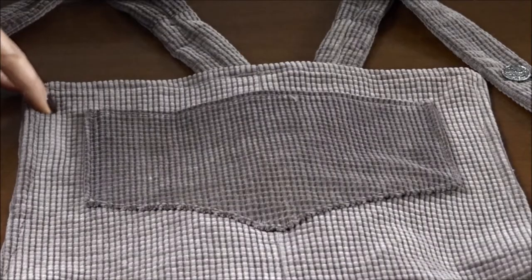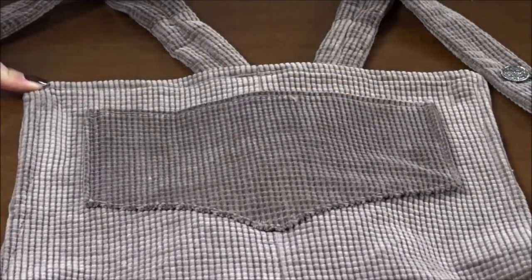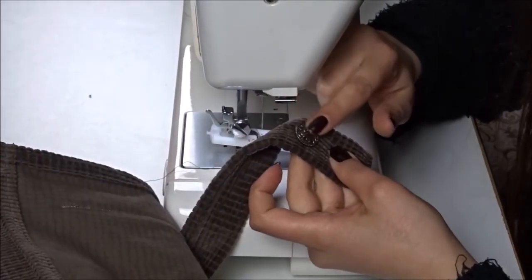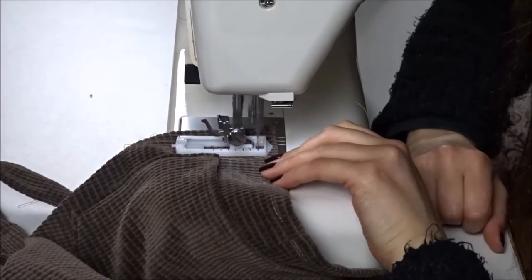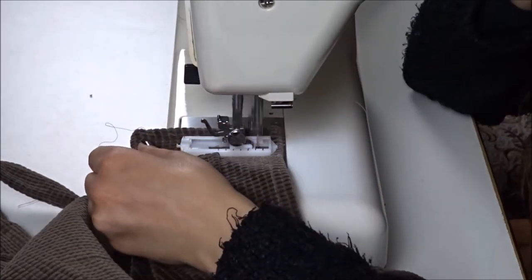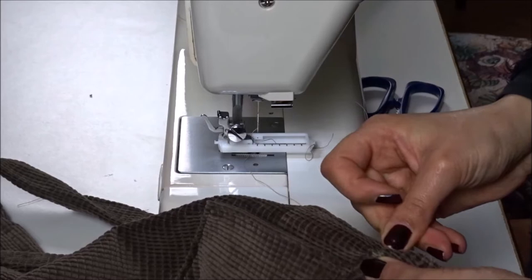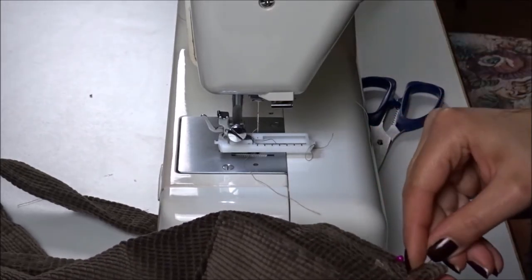To make the buttonholes, I change the regular foot of my sewing machine for a buttonhole foot and set it to the size of the button I'm using. To prevent cutting through the buttonhole, I place two pins on the edges and use the seam ripper to cut the opening.